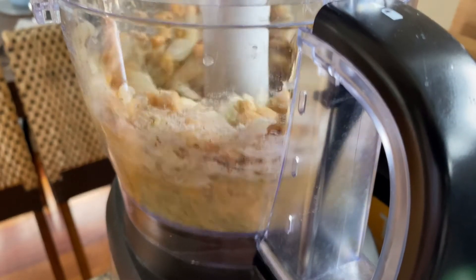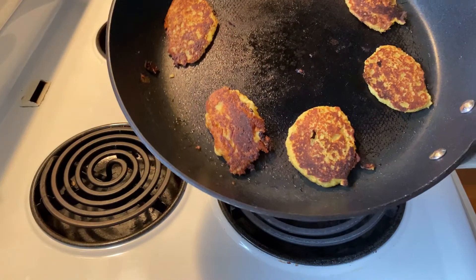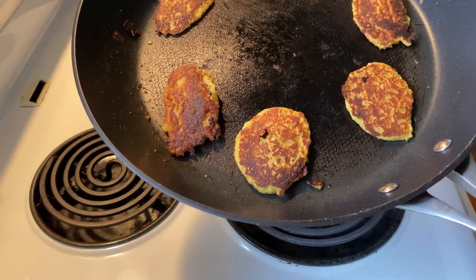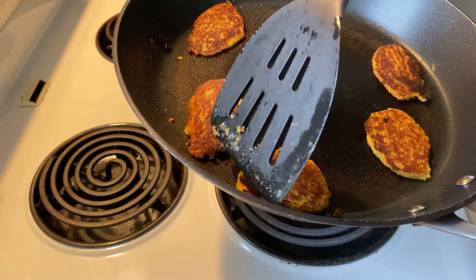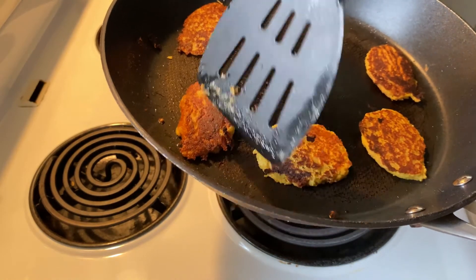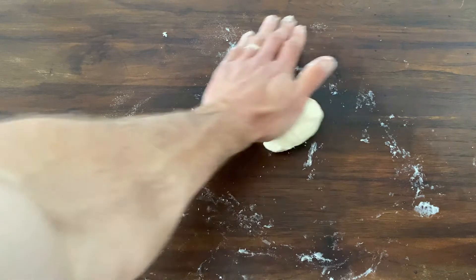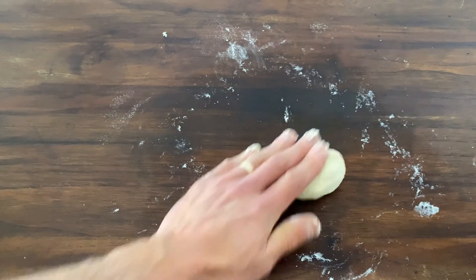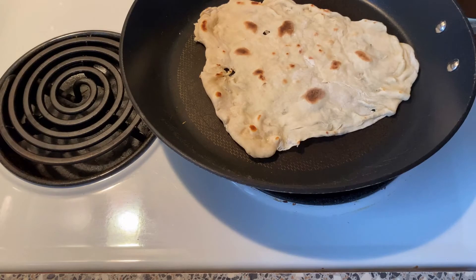What is falafel you ask? Falafel is the fast food of the Middle East. Comprising mainly of chickpeas, it is fried to form the most amazing golden nuggets. I assure you it beats any Western fast food made at 3am in the morning. To house the falafel, we will also be making homemade garlic flatbreads.